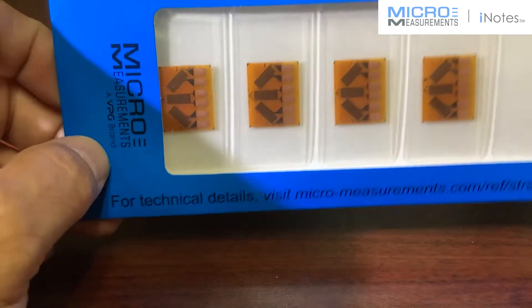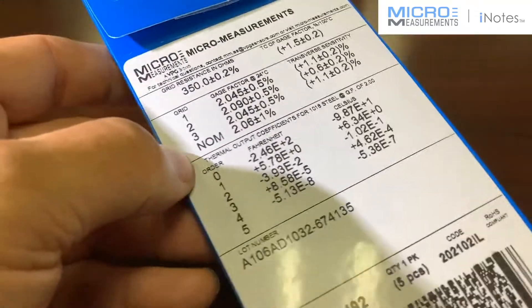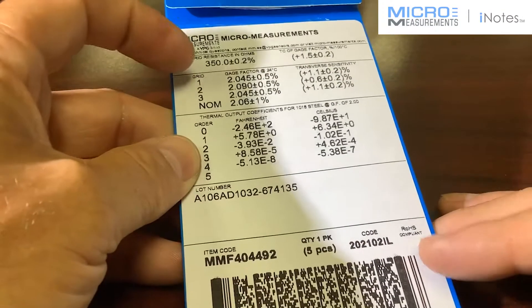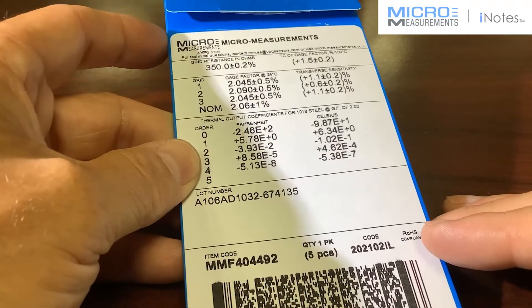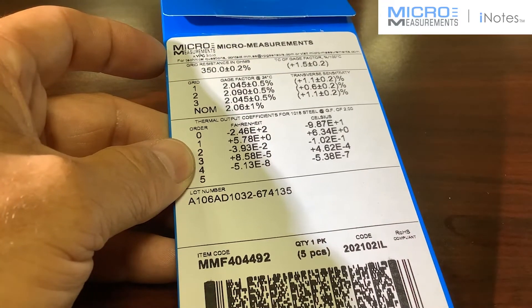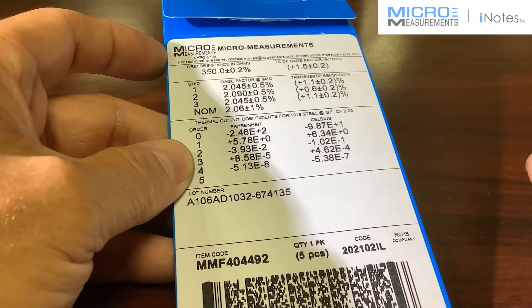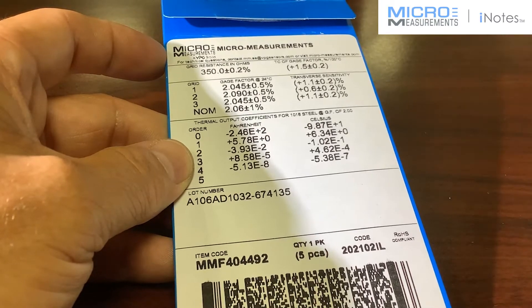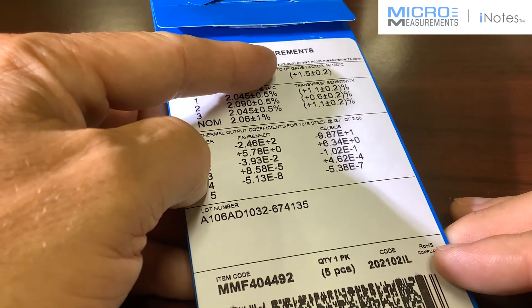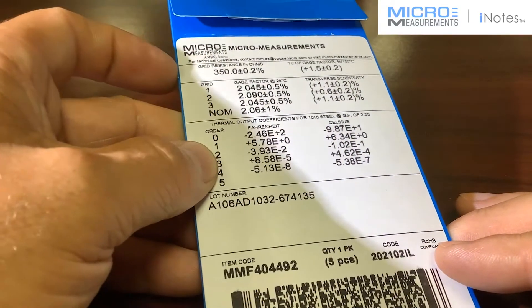If I take the gauge and rotate the package around to the back, I want to show you the technical information that comes with these new strain gauges. At the top you'll see the resistance — this one is 350 ohms plus or minus 0.2%. With the advanced sensors technology, they have a tighter tolerance on the resistance as mentioned. You'll also see the temperature coefficient of gauge factor, which is pretty typical for constantan gauges at 1.5% per 100 degrees C.